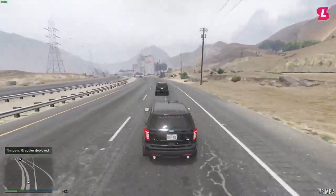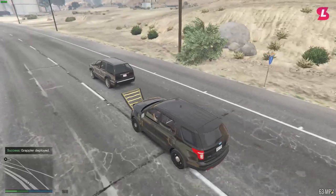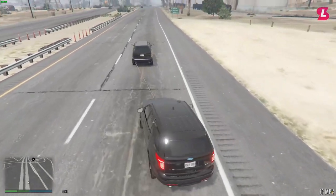To deploy the grappler you'll press Y by default. This will lower the grappler. Then approach the rear of the vehicle and the grappler will be deployed onto the vehicle. Once this happens you can come to a halt and the vehicle will stop with you.